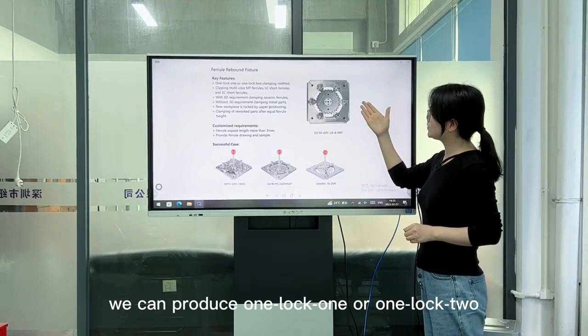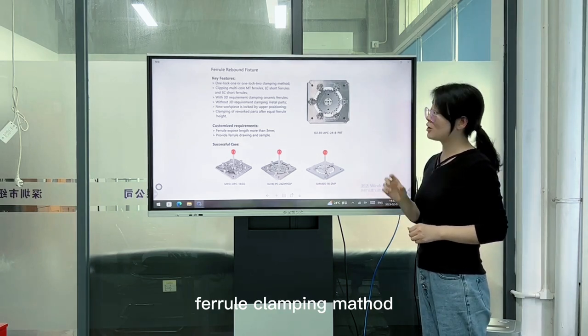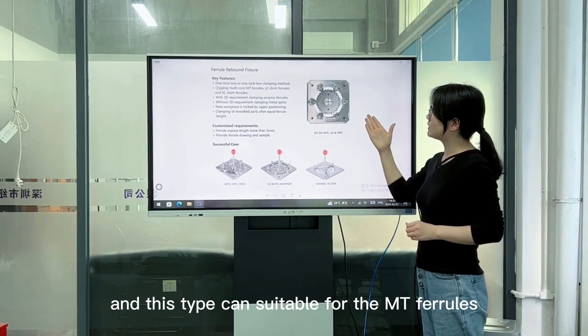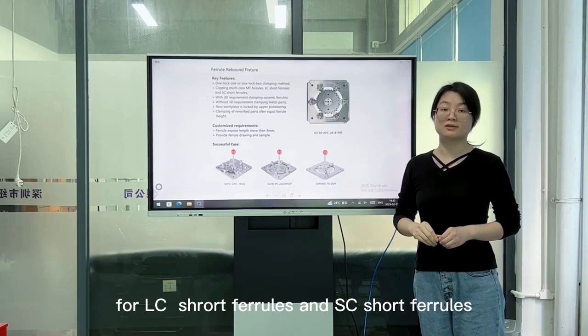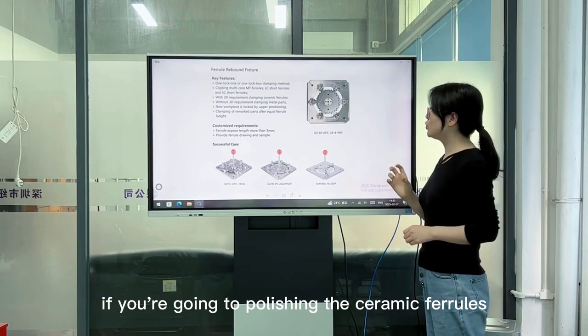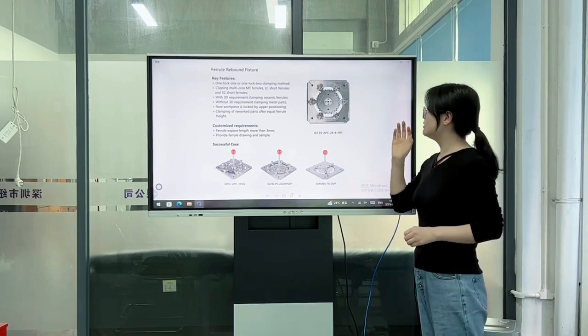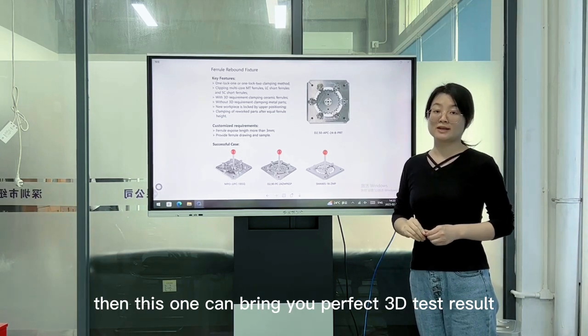We can produce 1-lock-1 or 1-lock-2 ferro clamping methods. This clamp can be used for the empty ferro, for acetate short ferro. If you are polishing the ceramic ferro, then this fixture can bring you a perfect 3D test result.